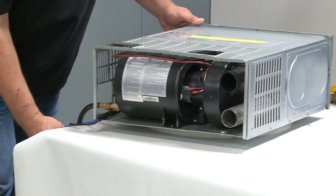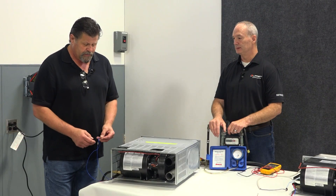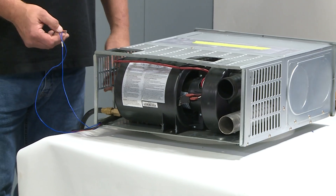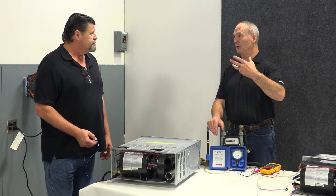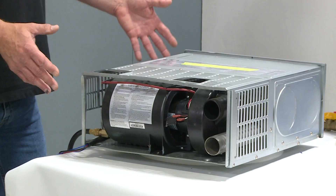We do have power to the thermostat, but we need to check from the thermostat down to the furnace. The next thing we're going to do is put the two blue wires together just to make sure, because the thermostat is basically a switch — turning the temperature up just connects those wires together.